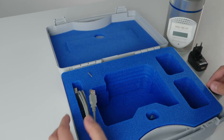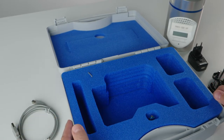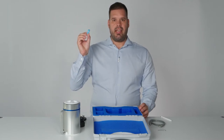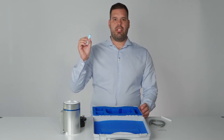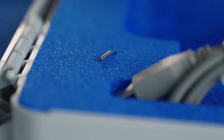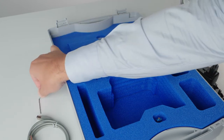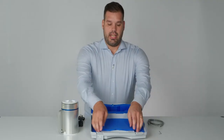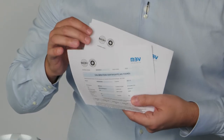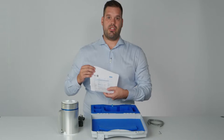The USB cable is needed for charging the instrument and also for configuration and data transfer. This memory stick is very important — it contains all safety information, manuals and declaration of conformity. This Allen key is used to adjust the Petri dish holder to the specific size of your plate. Here, in the lid of the case, you will find the calibration certificate of your air sampler and the certificate of the digital flowmeter that was used for calibration.